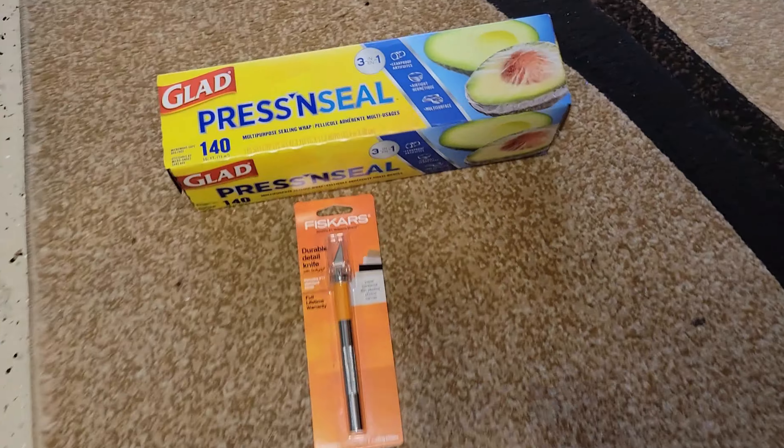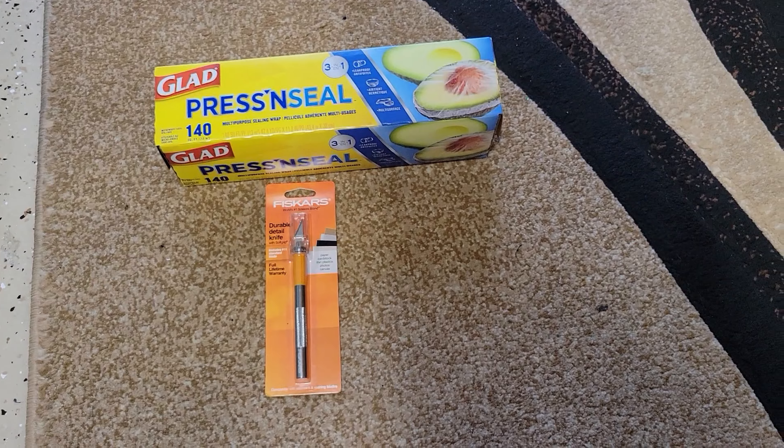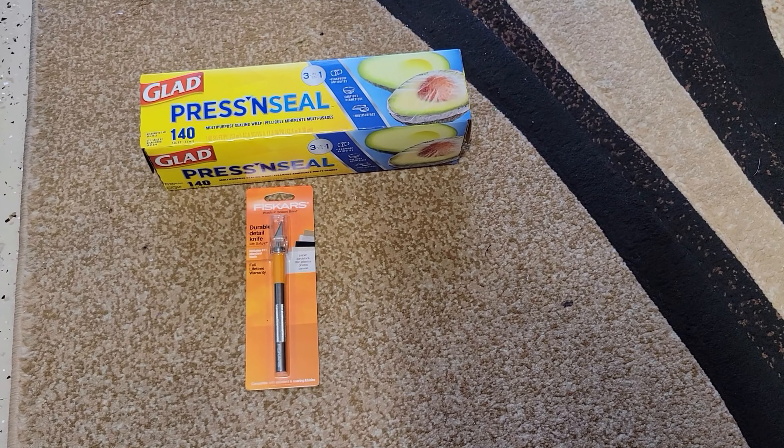The items that you're going to need are an X-Acto knife and some press and seal glad wrap in order to do the cutouts that you need for your kayak. These are the items that I chose. I'll leave a link down in the description below where I purchased them if you need to get some. Hope this helps you out.